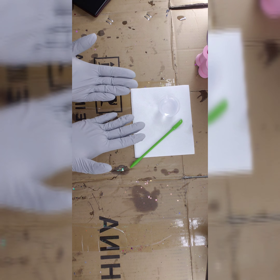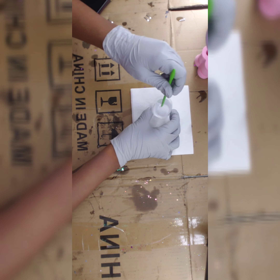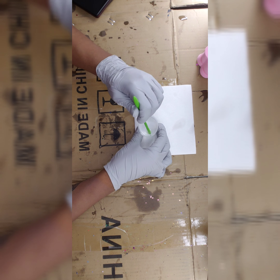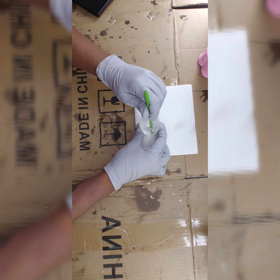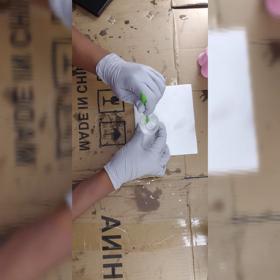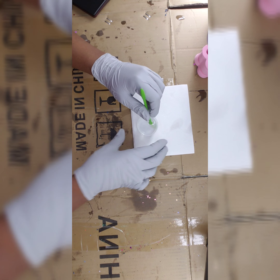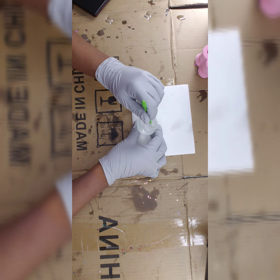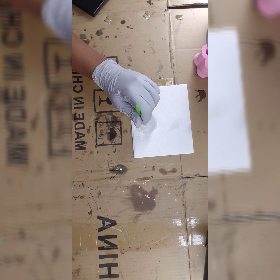Now I have my respirator on and my nitrile glove. I'm going to go ahead and start stirring my epoxy. You want to go by whatever the maker of your epoxy recommends — most epoxies are equal parts A and B. I'm just stirring this up; it generally takes about two minutes before it's completely mixed. Once I'm done, we'll go to the next step.